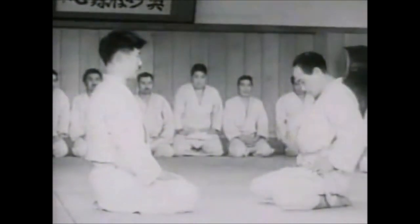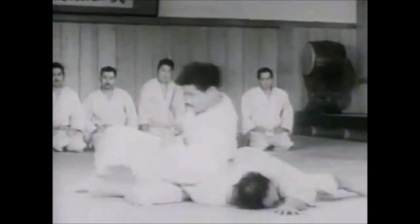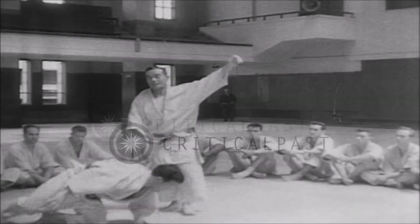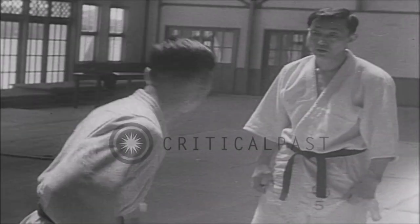So without further ado, let's get to the footage. I believe they are training with Kotani-sensei, so you will see a lot of strikes in it. Kotani-sensei was highly skilled in Kata, so it's going to look like a lot of karate strikes and self-defense.